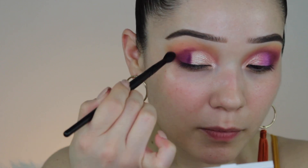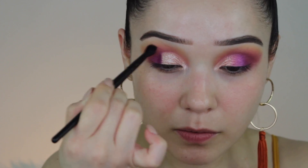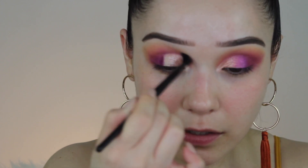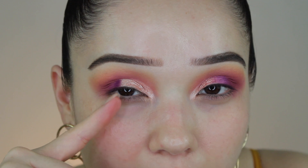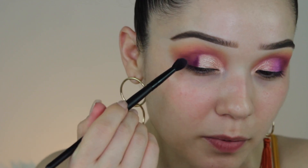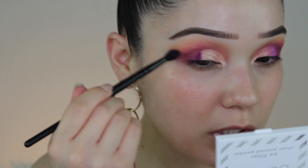Next I'm going to go in with a super thin fluffy brush — this is the ELF crease brush, I really like it. I'm going to focus on blending the very edges so that we don't blend away all our color, and I'm going to extend it just a little bit. You see how our matte shade is kind of just hanging out in the middle — I want to place it, blend the top, then come back to fade that. I'm going to re-dip into that brighter shade and reinforce it all around.